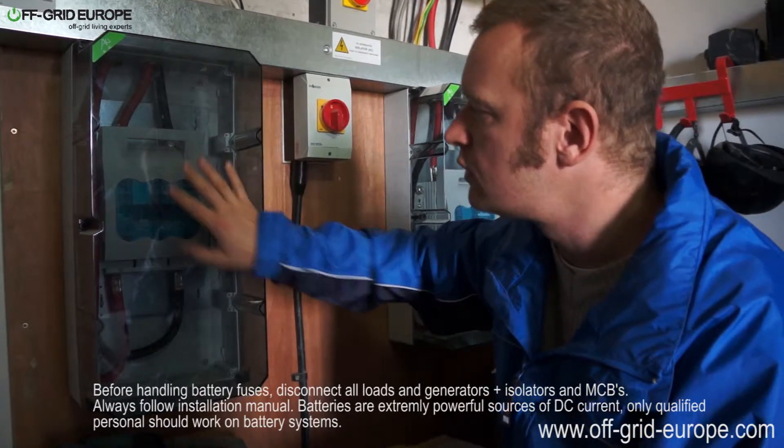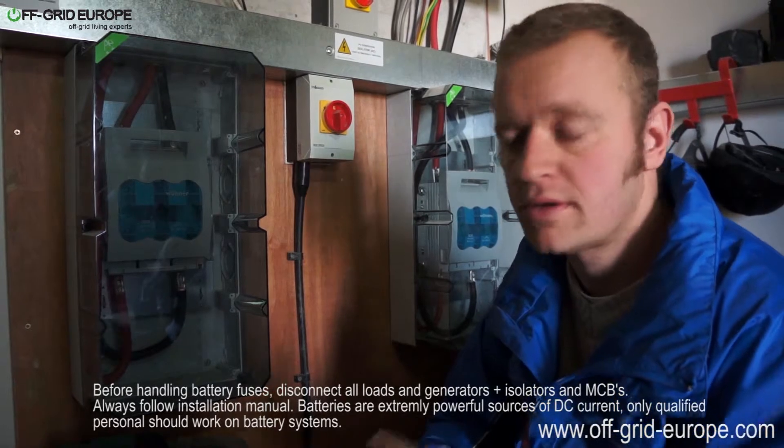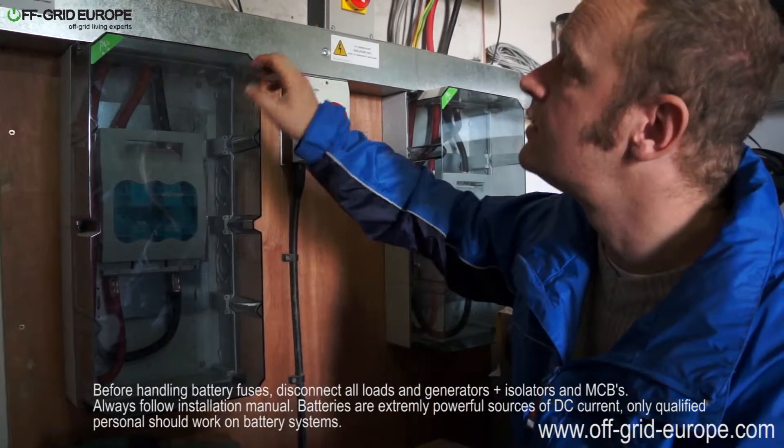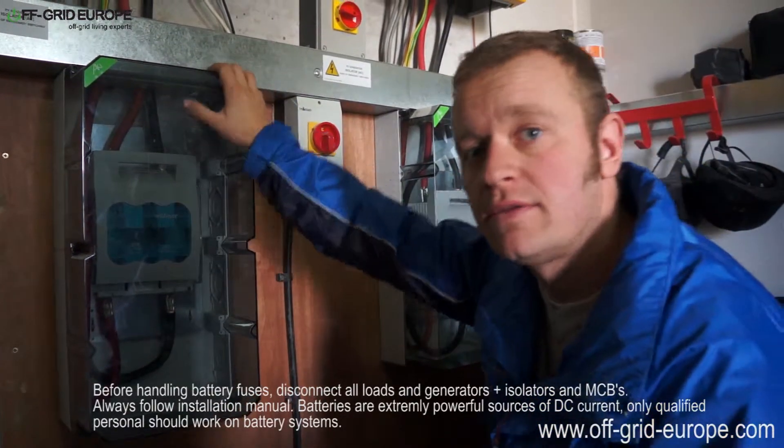Of course, you would never ever do that when it's under load. You would make sure first that all your AC was off, that your grid-tie inverters and everything has been switched off, and then you could turn off the Sunny Island on the main MCBs and then disconnect the fuse box.